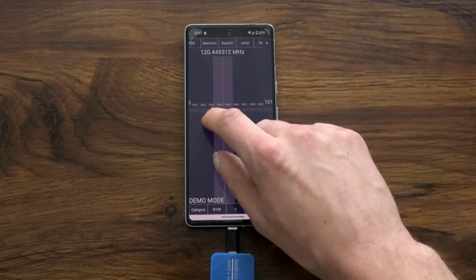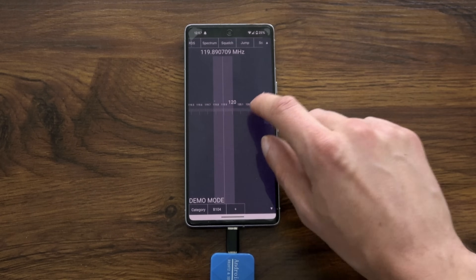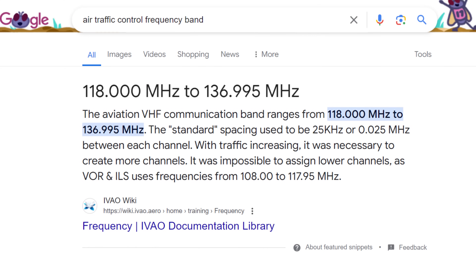In addition to FM, you can use the SDR to tune into police communications, air traffic control, ham radio, and more. A Google search will show what frequency range each lies under.